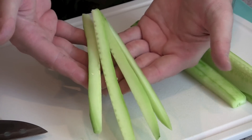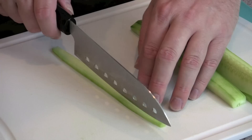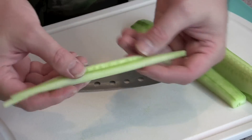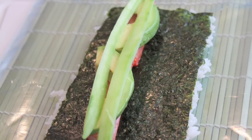I'll just cut them in half again, and here you have a great size cucumber slice for your sushi rolls. Just one will fill the roll up, though I normally put a couple of them in there.